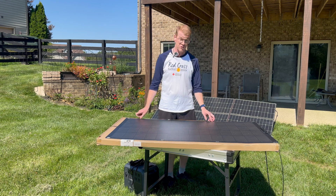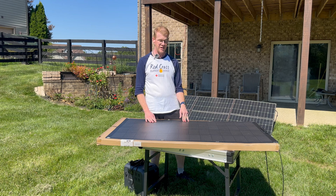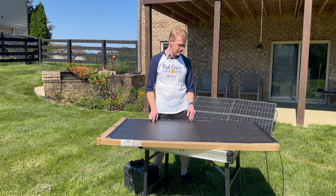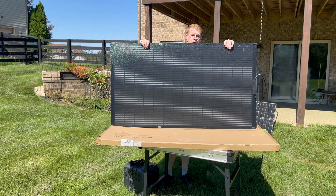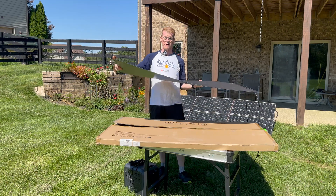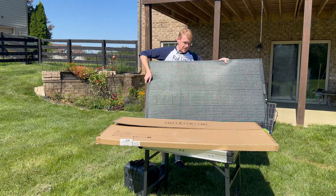All Powers reached out to me again and wanted my impressions and feedback on a new panel they have. This is the SF200 — it is a 200 watt semi-flexible panel. It came in this very beefy box.